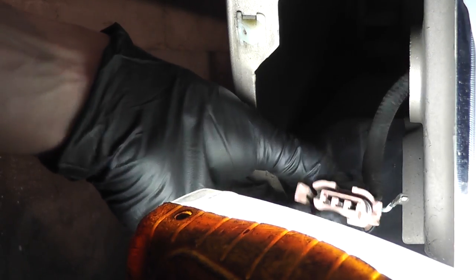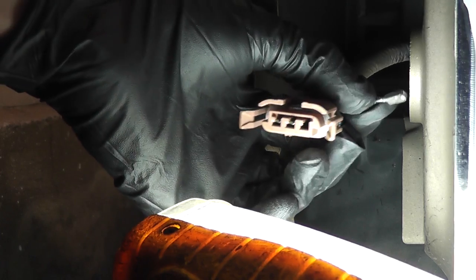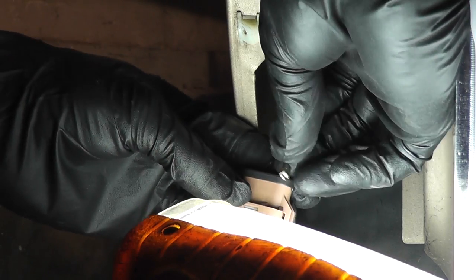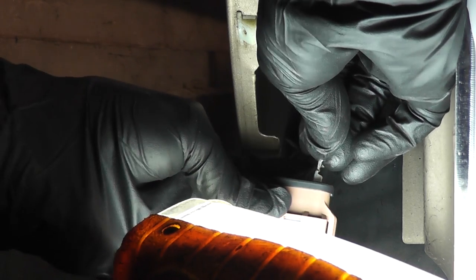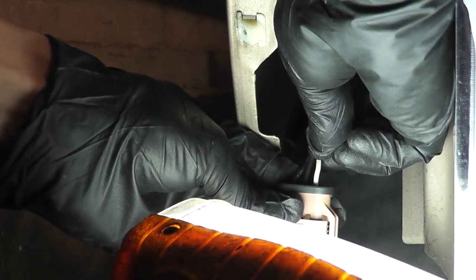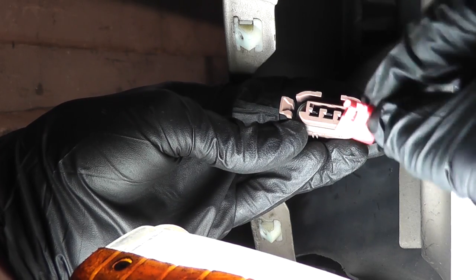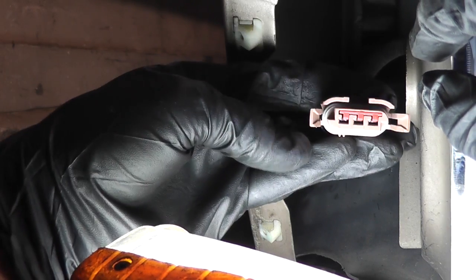Hear that click? It means it's in there right. Insert the final terminal the same way — flat side towards the left, tab facing up. It won't insert fully if you put it in the wrong way. And that one's locked in. Then reinstall the retainer and you're done.